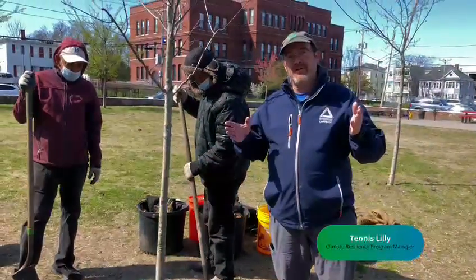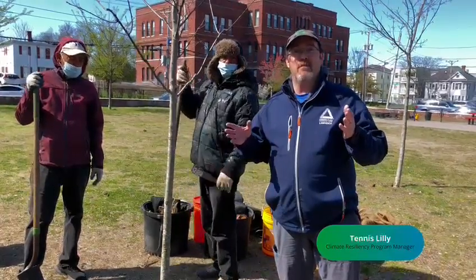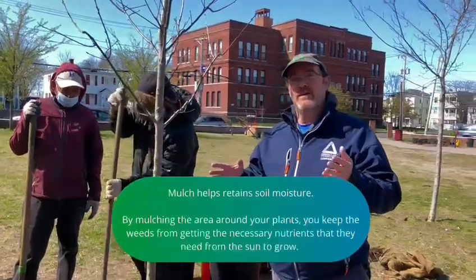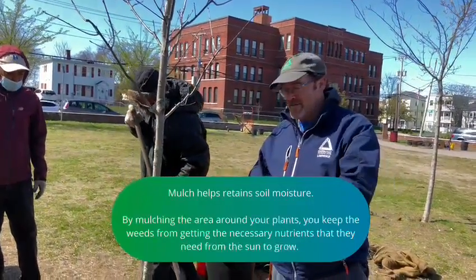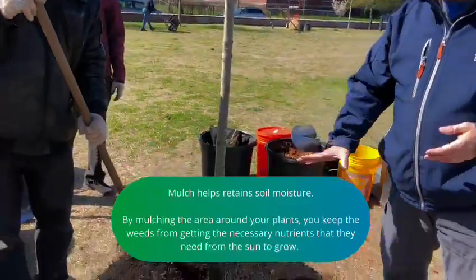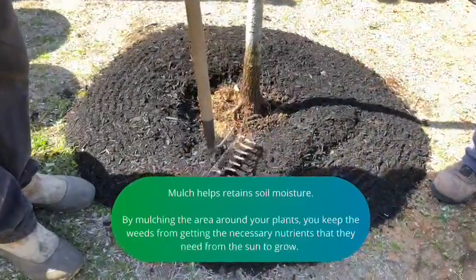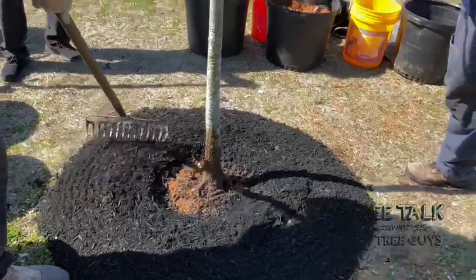One of the most important things about taking care of your tree after it's planted is mulching. Mulch is a really important thing you can do for your tree. Mulch helps retain soil moisture, it creates a physical barrier around the tree that protects it from things like lawn mowers and weed whackers, it prevents weed growth from around the tree, and as the mulch decays it also puts nutrients back into the soil. It's also very aesthetically attractive.